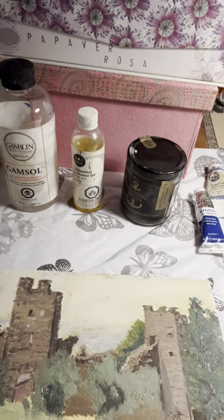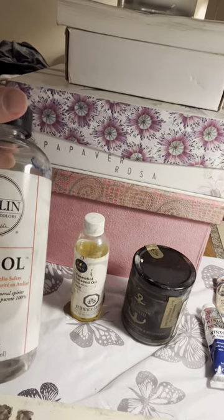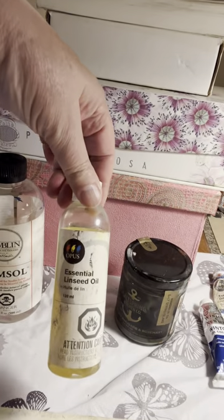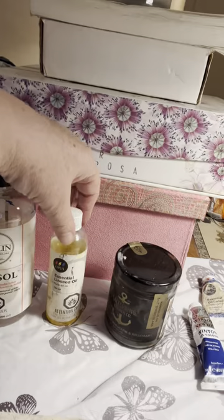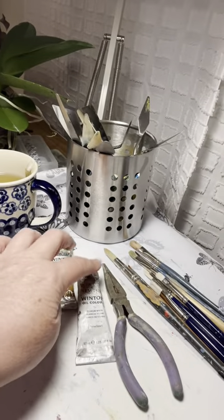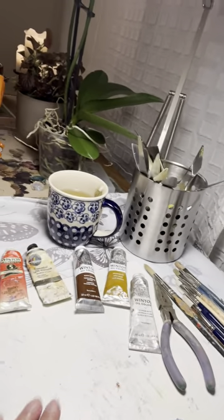I started this in Italy, and I've got my reference photo here that I took, so I'll be using that as my reference. I've got a few paints here. I've got Gamsol Odorless Mineral Spirits for cleaning the brushes, Opus Essential Linseed Oil — I live in Vancouver, I buy a lot of stuff from Opus. I keep this here, and pliers I use to help open the caps when they're hard to open, a few brushes, a cloth, my palette, and that's about it for now.